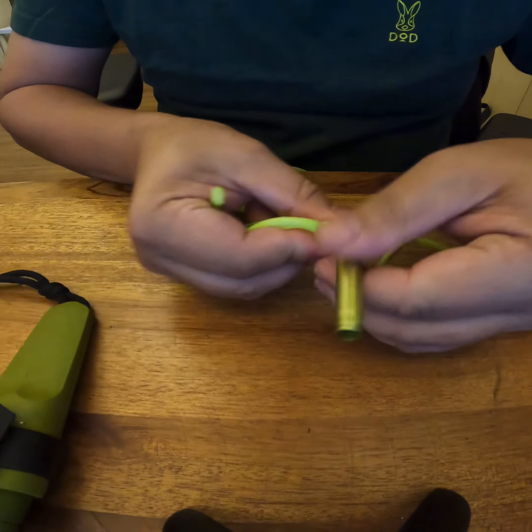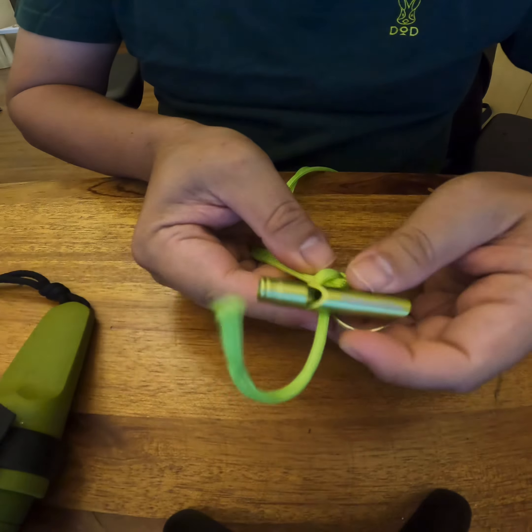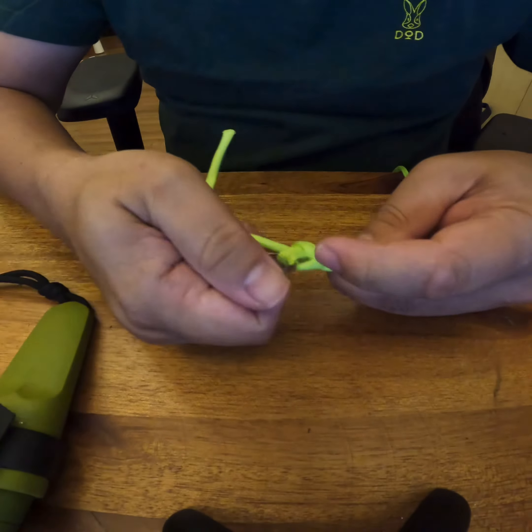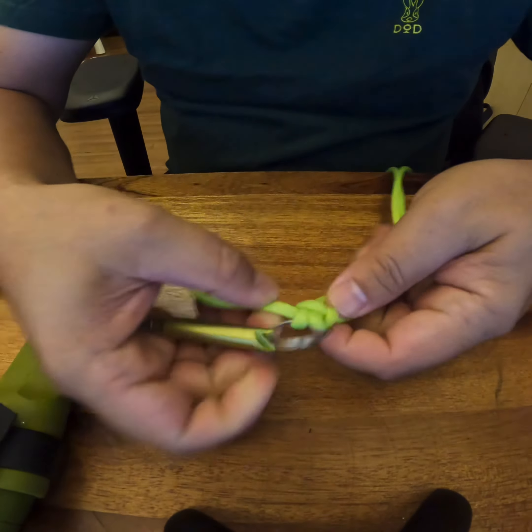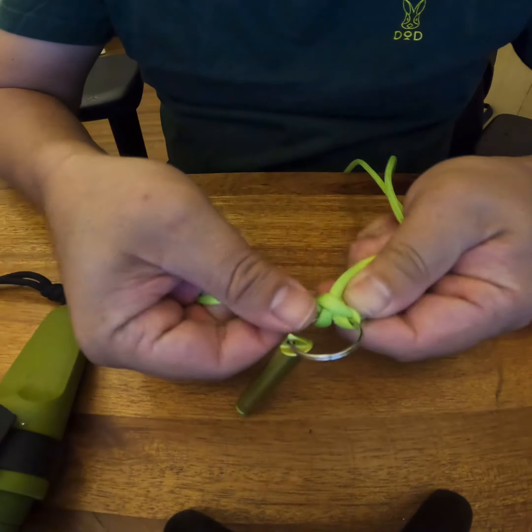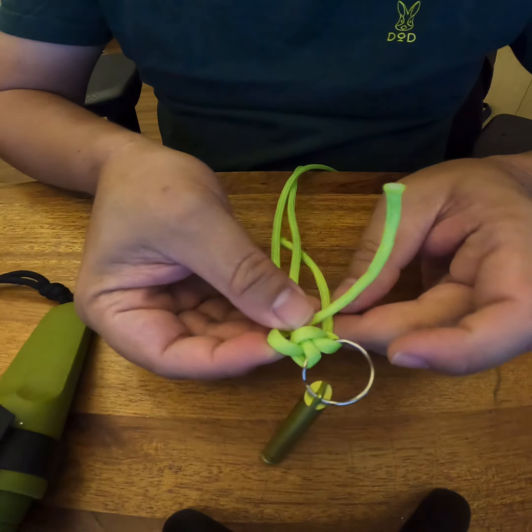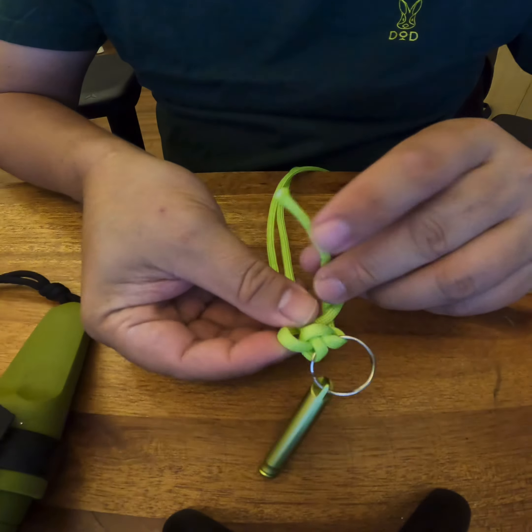For the first knot, put it behind here, and this one goes on top, and you go inside this loop. That's the first knot done.